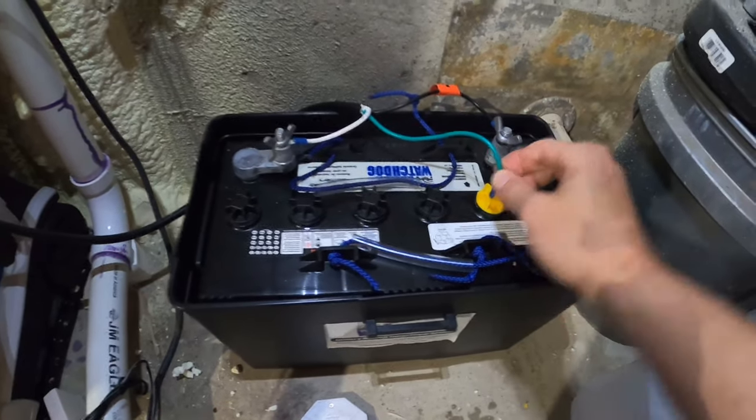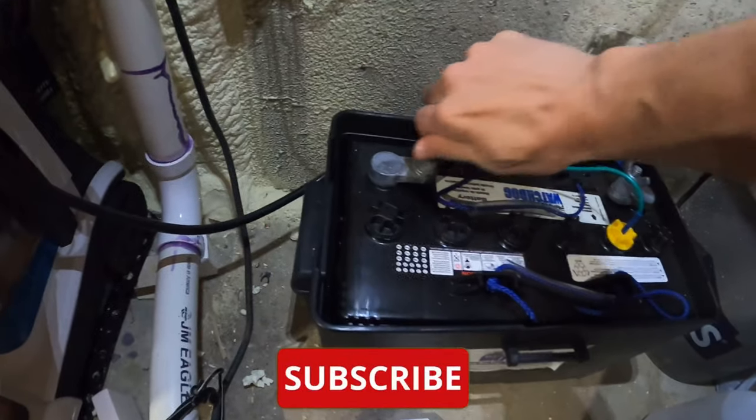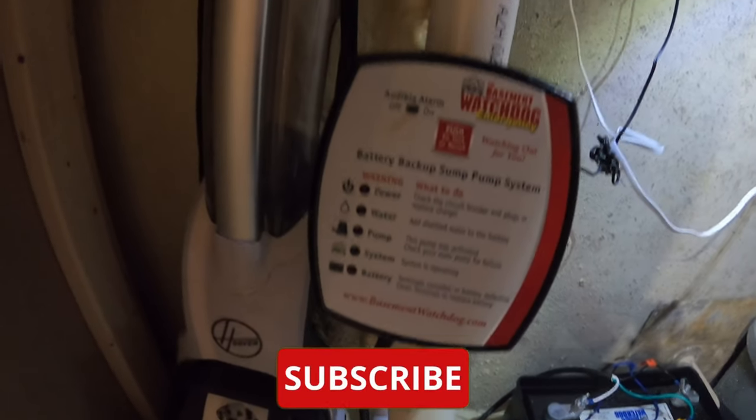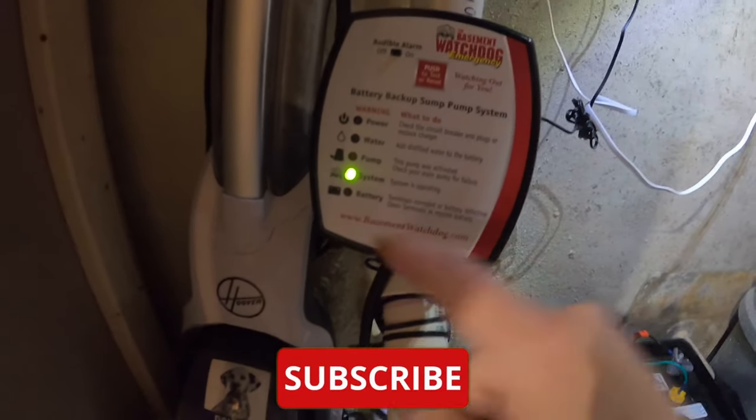Now we put the sensor rod in. We've reconnected all of the wires back to the battery. And you can see now that everything's reconnected. The water light is gone — it'll automatically go away, there's nothing that you need to do to get that out of there. And the system is operating normal. So we're just going to put the lid back on.